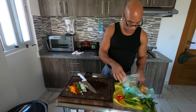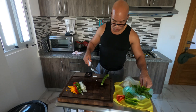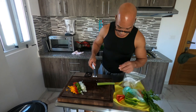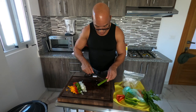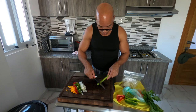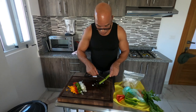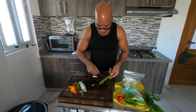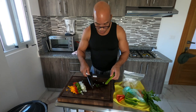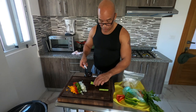One thing I don't have yet is a potato peeler — I would normally shave my celery. Since I don't have one, I'll just do it like that and put it on my list of things to get. I'll probably order from Amazon — I'm the Amazon king. I slowed down a bit, but when I first got here, everything I needed I went straight to Amazon and got it.